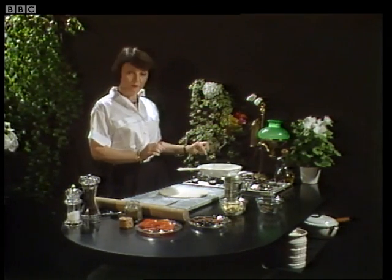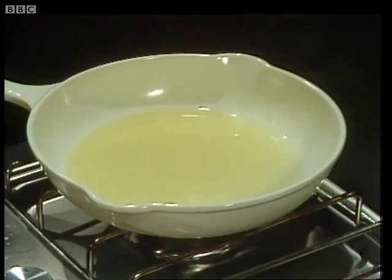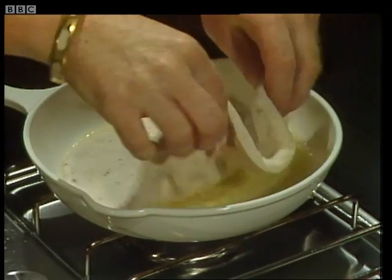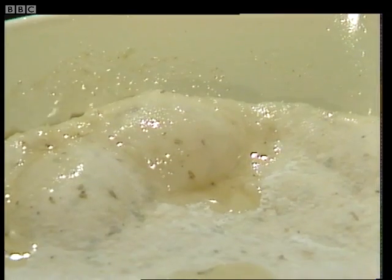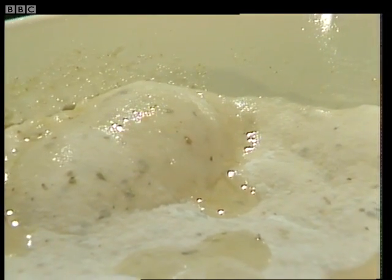The heat under the frying pan should be very hot, and you should have a depth of about a quarter of an inch of oil in the pan. That seems quite a lot, but we are actually going to use it to cook the pizza. So we'll pop the dough in — just carefully pop it in like that. And you'll see the oil begin to bubble.